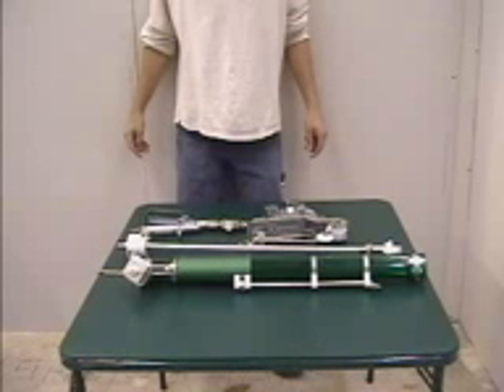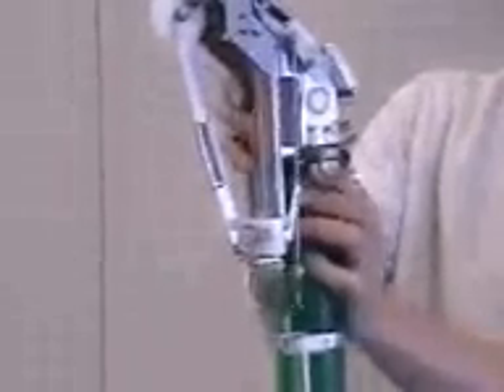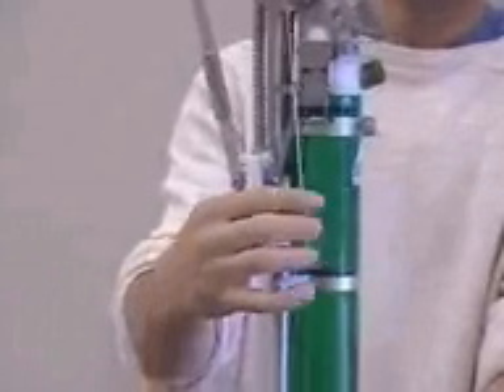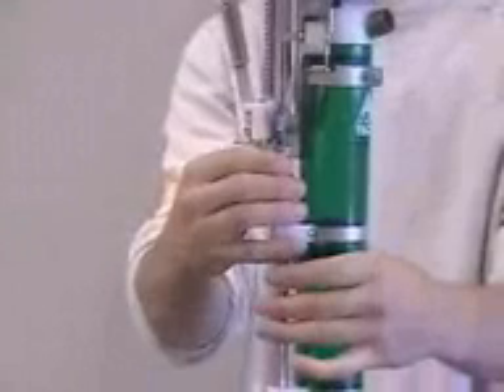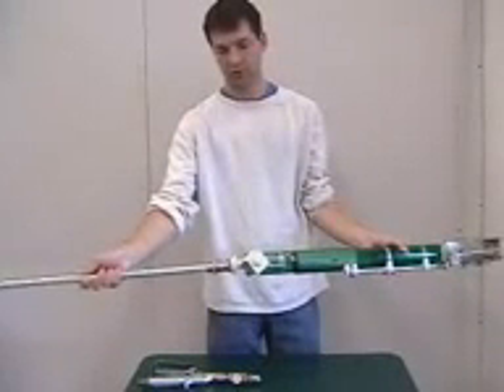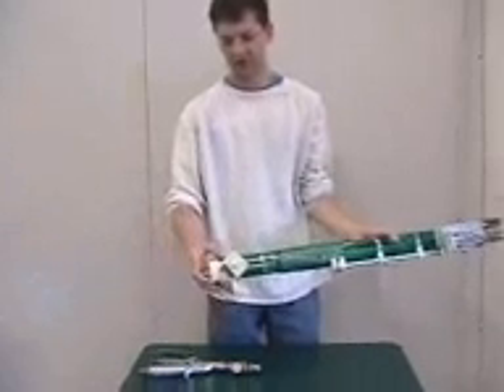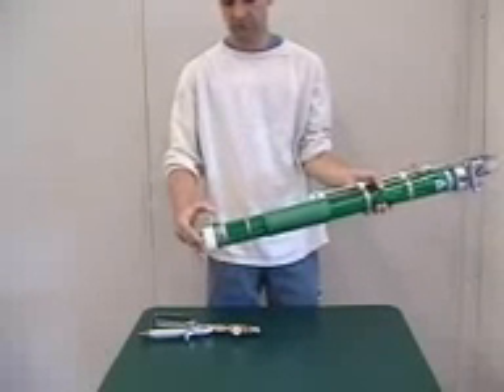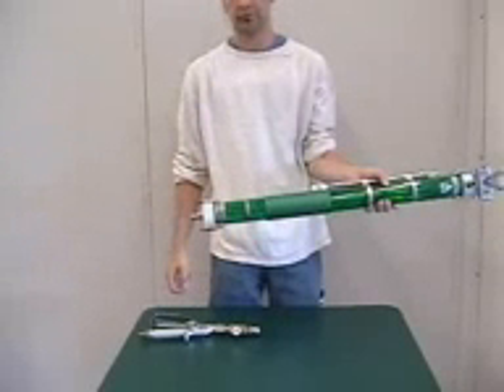The tape applicator is comprised of a valve end, a taping tube with its component parts, the internal CFS taping tube, and the taping head. To assemble, line up the small groove in the taping tube with the corresponding nipple on the taper head, and clamp down the SS latches. Attach the arm mechanism and screw down tight. Next, slide the CFS tube into the green taping tube and clamp down the SS latches. Your CFS taper is now assembled.